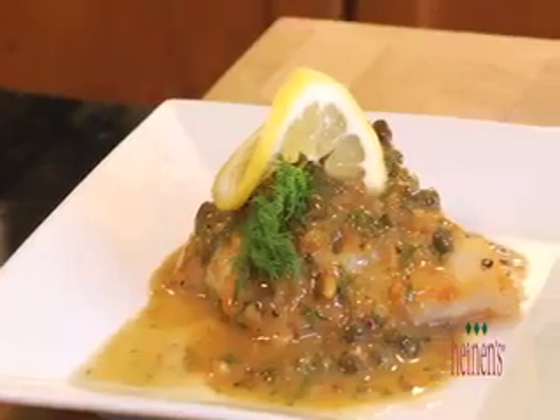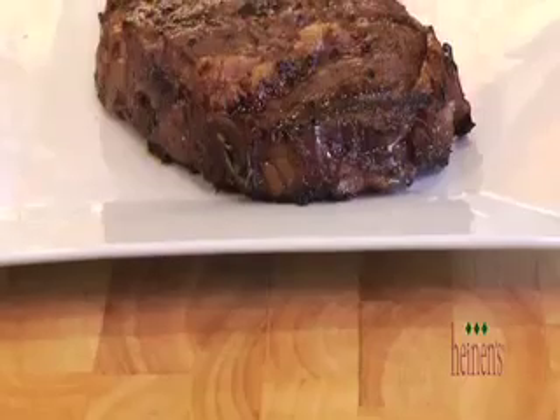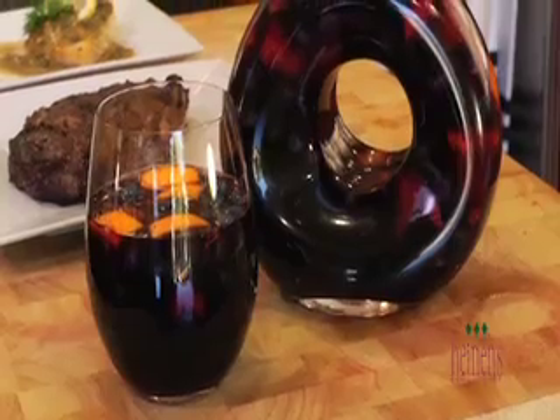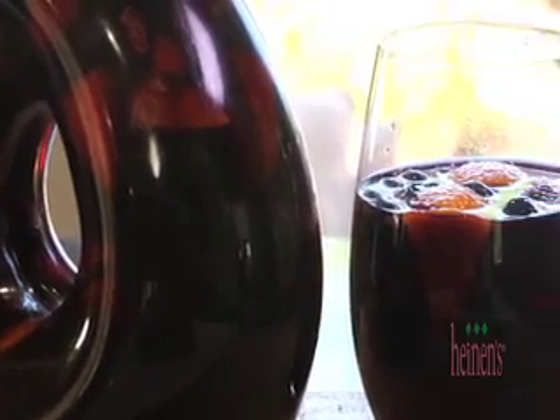We're going to bring everything together and have a feast. The lemon caper dill sauce would go fantastic with just about any fish and chicken. And for the Cabernet charred ribeye, this would be a fantastic marinade with steak, chicken, or pork. And the sangria — is there ever a bad time to drink wine? I didn't think so. Get all these great ingredients from your favorite Heinen's fine food stores and visit heinens.com to see all of our great recipe videos. It looks like I've got a lot to eat and a lot of wine to drink. We'll see you next time. Bye.